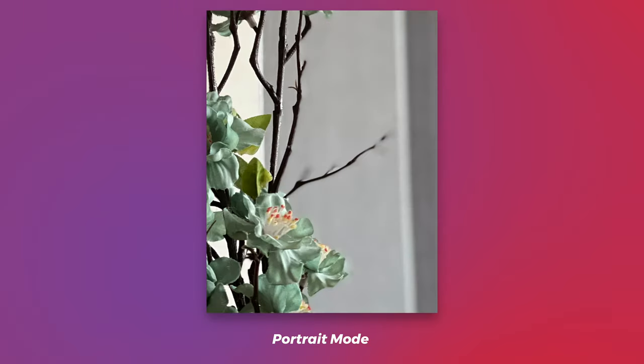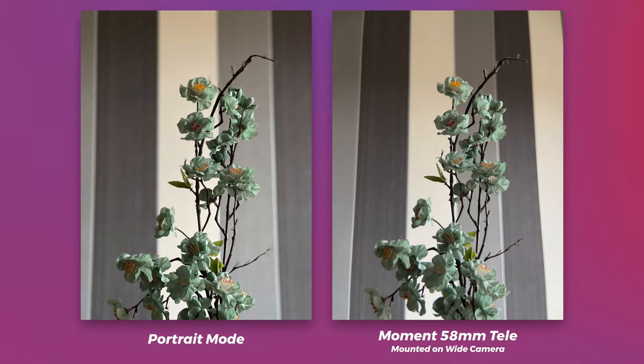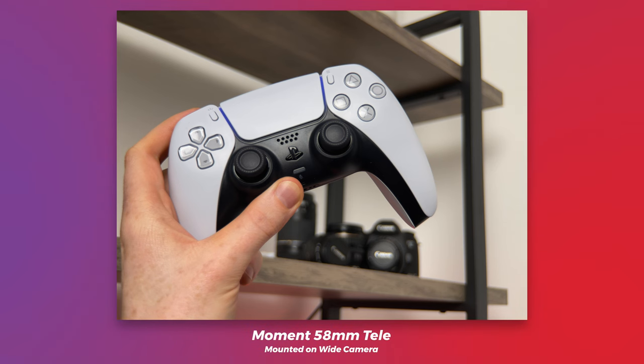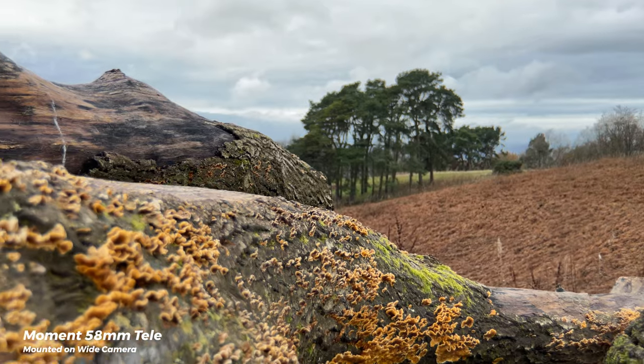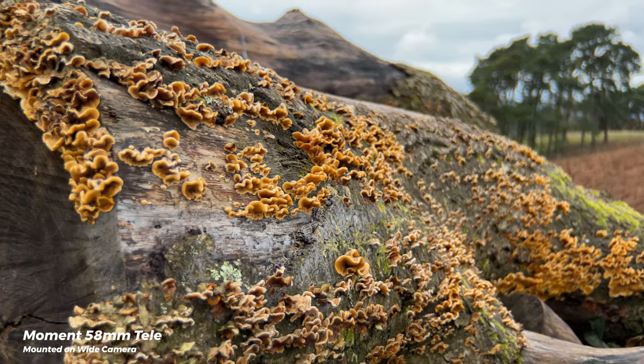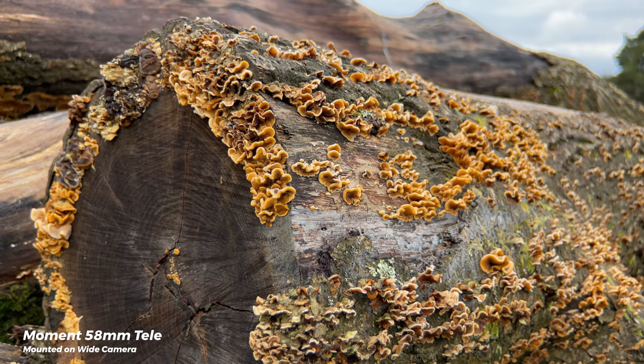It can sometimes mess up on finer details like hair, or just look a little bit unnatural. But using the tele lens here, it's real and in-camera, and it's got a really nice aesthetic — the way the blur just naturally rolls off into the distance. It's not just for photos; you can of course use it for video too, and again it really does have that feel of footage shot on a big sensor camera. The depth of field really adds to that look.